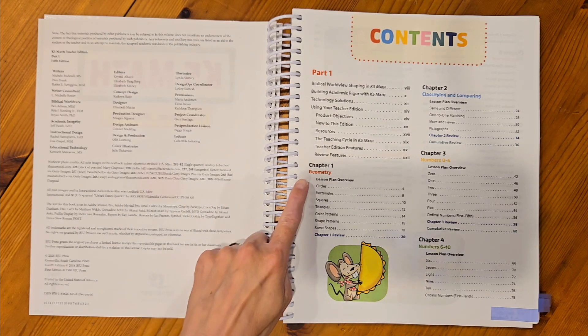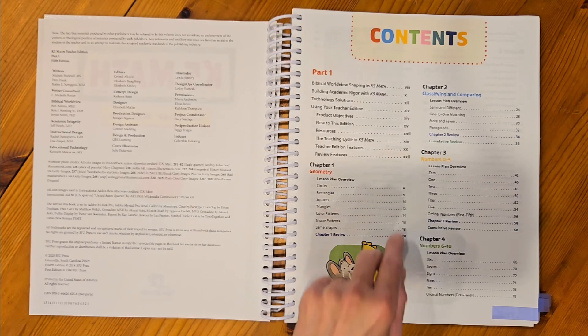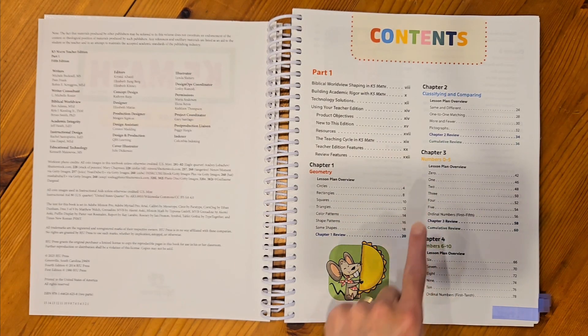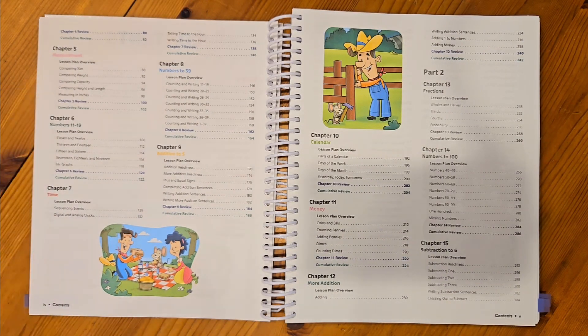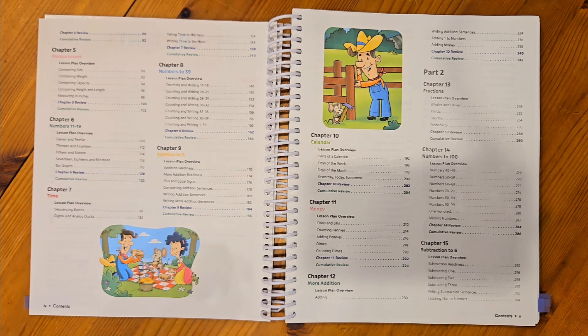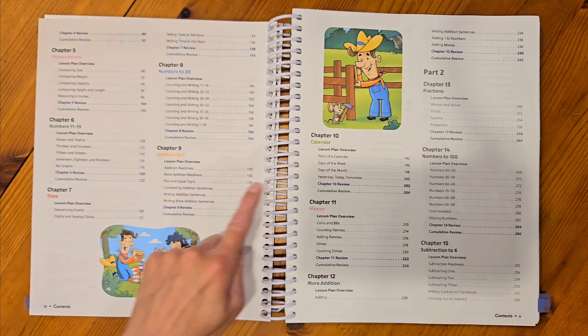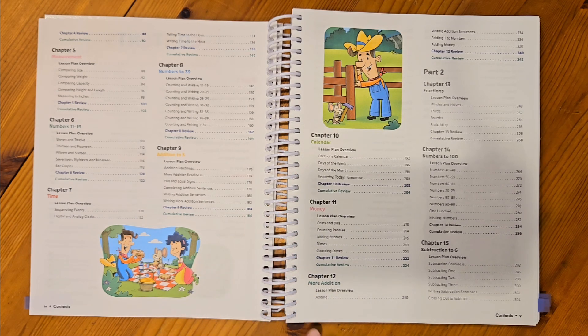In chapter 1 you're going to be talking about geometry. Chapter 2 will be classifying and comparing. Then you're going to go to numbers 0 through 5, followed by numbers 6 through 10. Chapter 5 will start you out in measurement, and then you'll have numbers 11 through 19, time, numbers to 39, addition to 5, a chapter on the calendar, and then money and more addition.